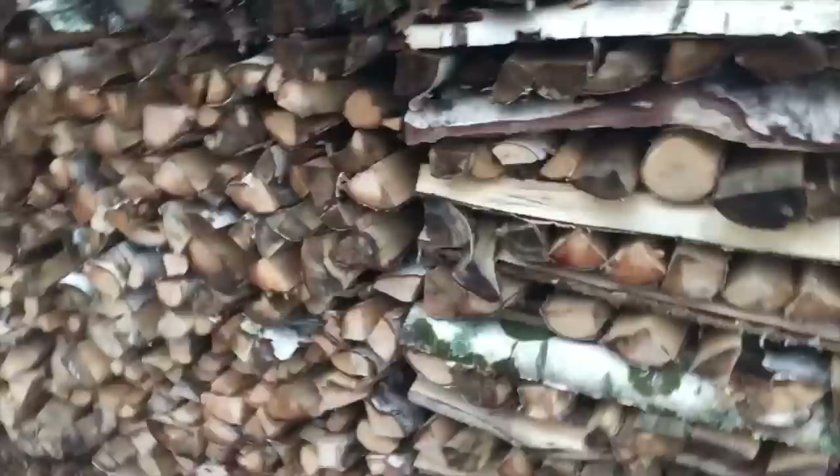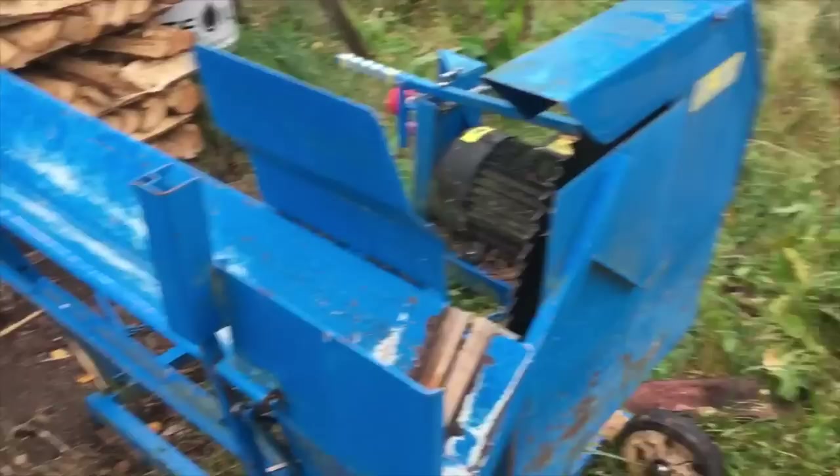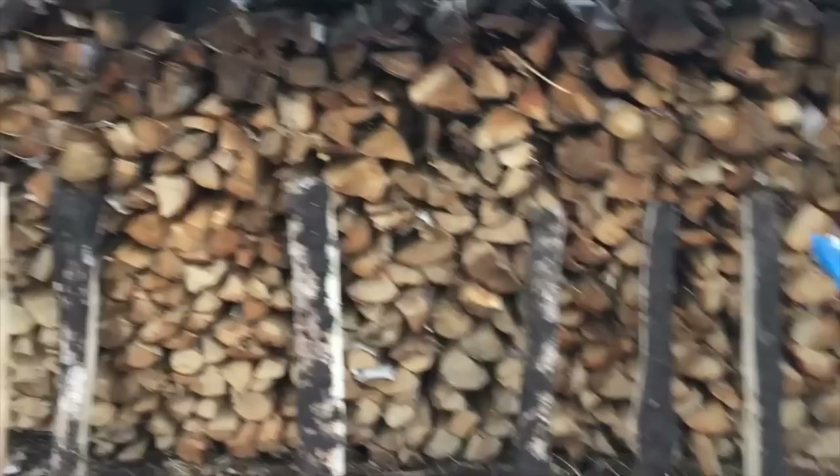Once you have split the wood, we stack it up here, it dries, and then over here we have our little saw where we just cut these three-feet-long pieces into one-foot pieces, and then they go in our shed where we'll burn them eventually. That's how we do firewood today.